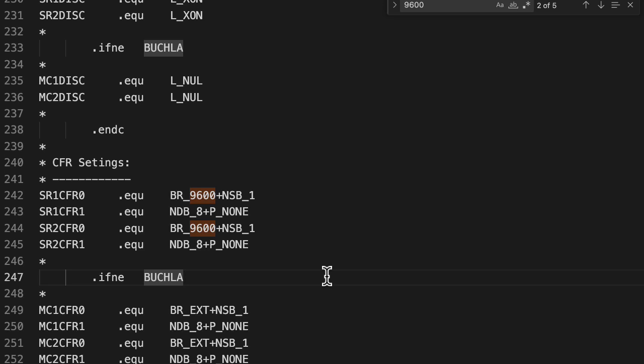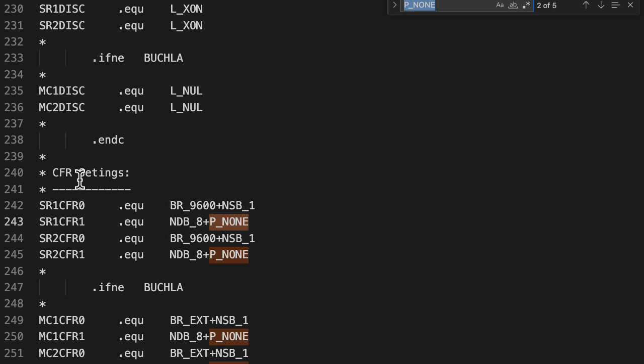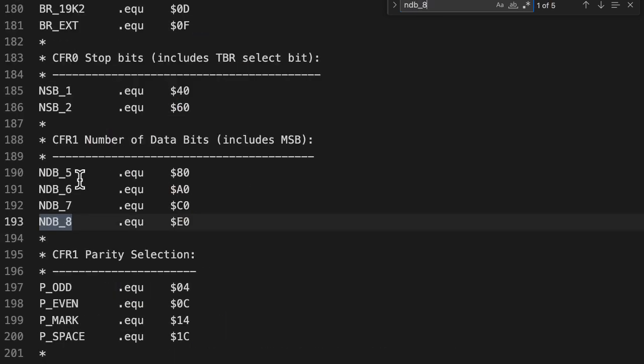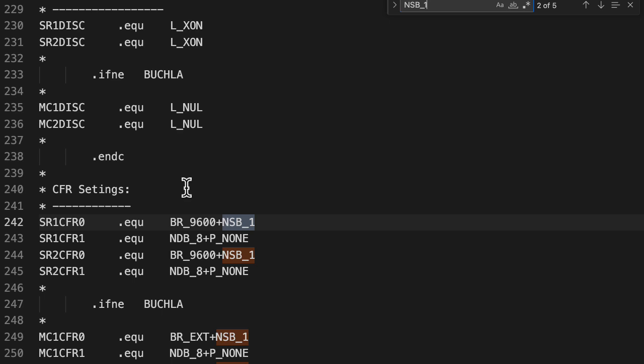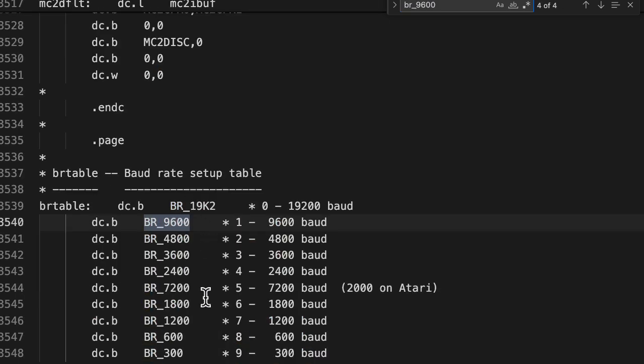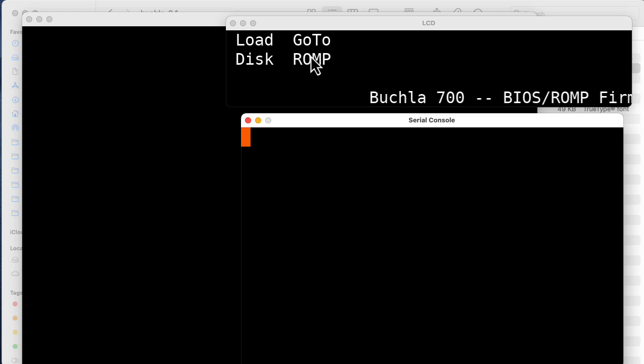What parameters should you tell your terminal program to use? Based on this code in BIOS.S, I'm going to say 9600 baud, 1 stop bit, 8 data bits, and no parity bit. Looking at the source: Pnone is no parity, NDB8 means 8 data bits, and NSB_1 means 1 stop bit. The data rate is 9600 baud. I'll also mention that in the emulator, you can go to the ROMP by typing R instead of Ctrl-B.